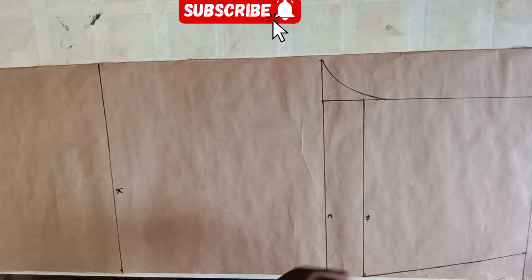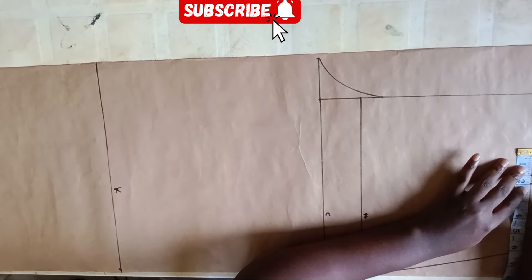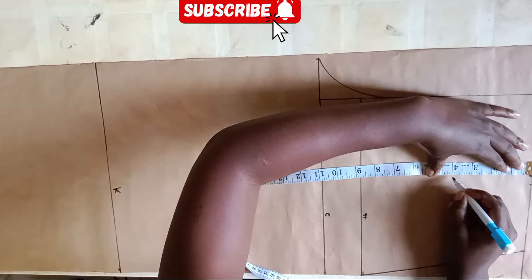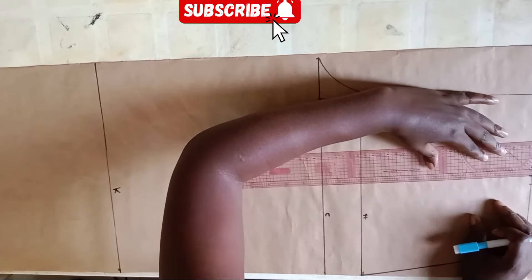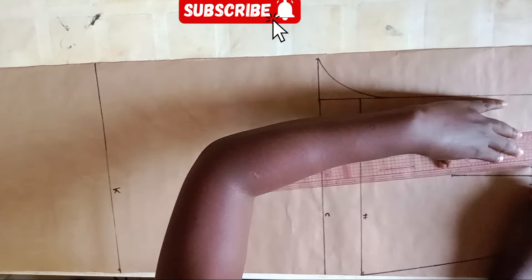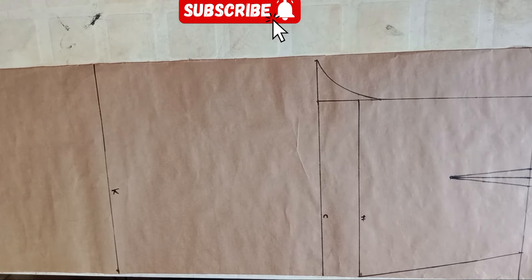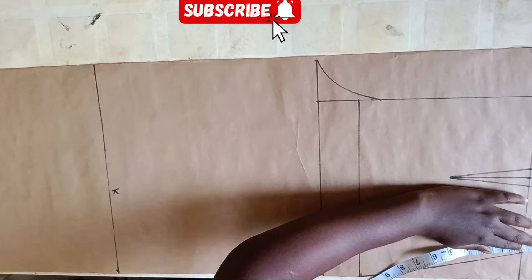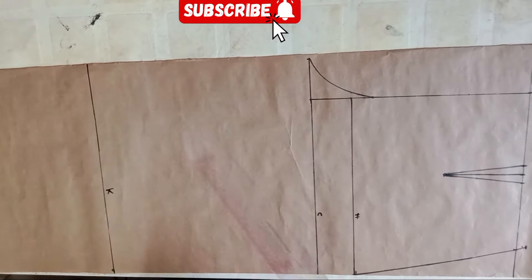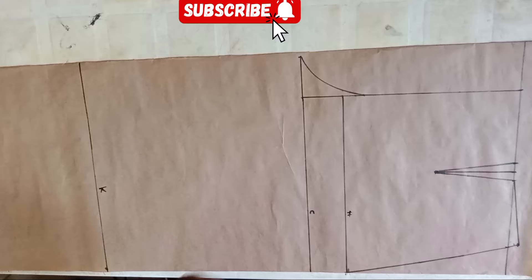Now I'm going to find the midpoint of the waistline by dividing it by two and marking it across. Then I'm coming out on both sides by 0.5 inches for my dart, and my dart will be four inches long, so I'm just marking the points for the darts. At this corner of the waistline I'm going up by 0.5 inches, then blending it into that dart leg, just like you see me doing.